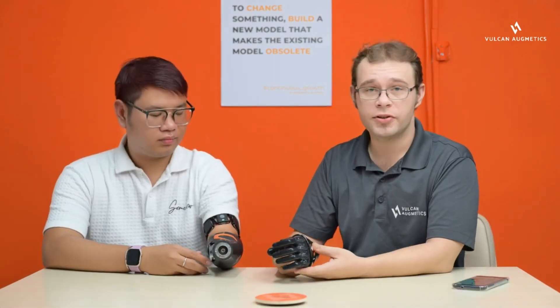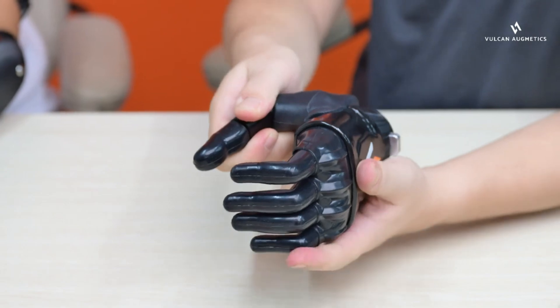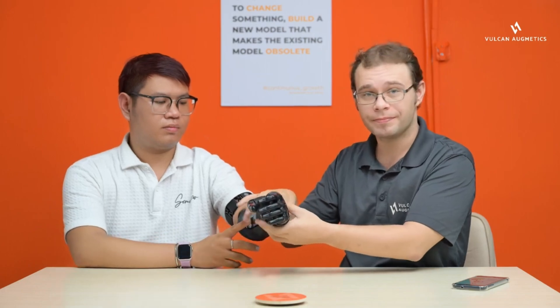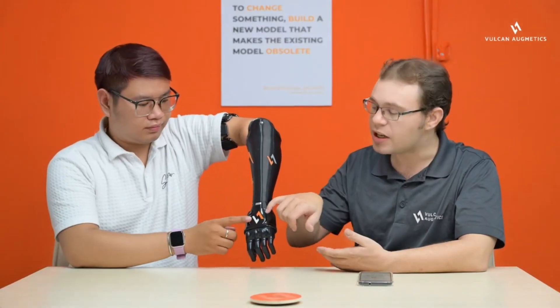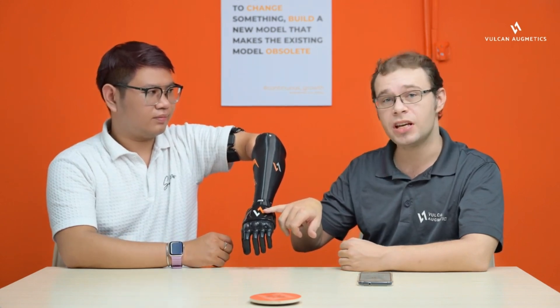Before you put the hand onto the user, it is important to check very quickly that the thumb is working. The Vulcan hand has three different thumb configurations that are manually clicked. Do a quick range of motion check and ensure that the hand is fully mobile. Once you have done this, press in the two buttons on either side of the wrist to connect it to the main socket. You will see a blue LED light up on the front of the battery to show it has power, and you should also see a light appear in the logo on the top of the hand.